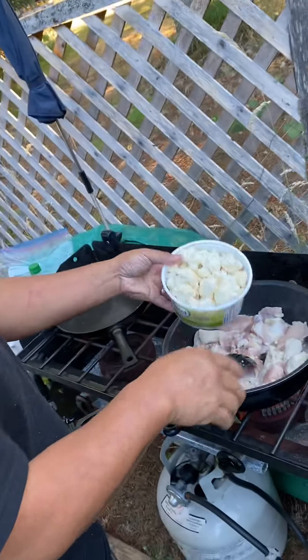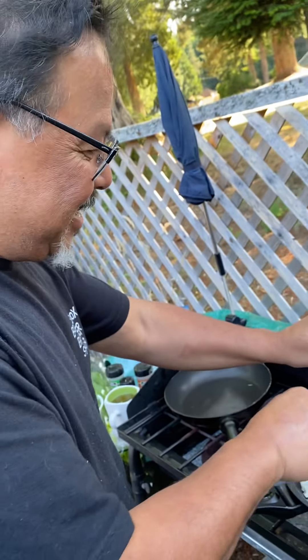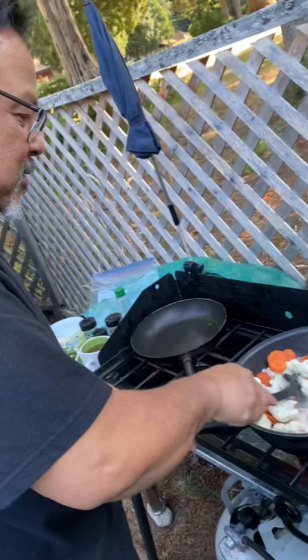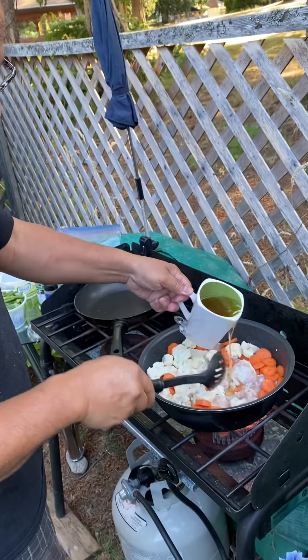We're doing stir fried chicken for dinner. People, watch carefully. We're just going to put a little bit more oil.